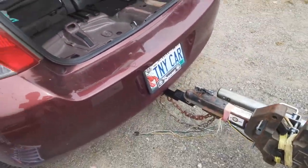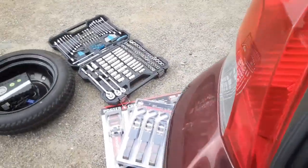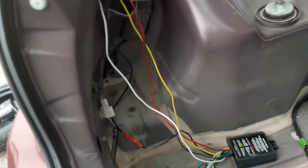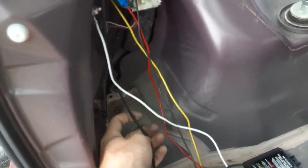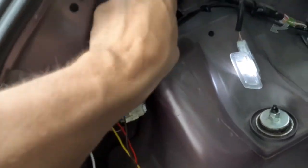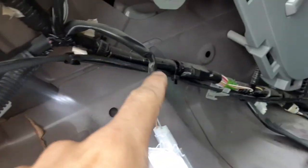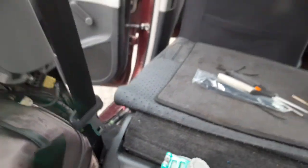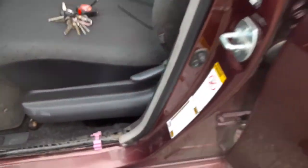I got the tow hitch installed and I got all the wiring done up. I ran the positive line, the 12-volt line, along this cable here. I got it secured with zip ties all the way along here, all the way down underneath this, all the way along here.